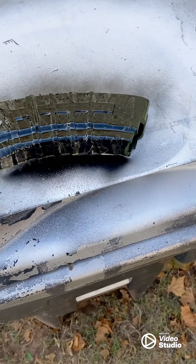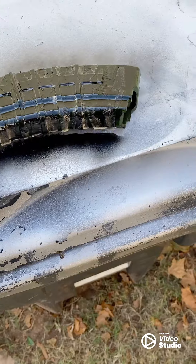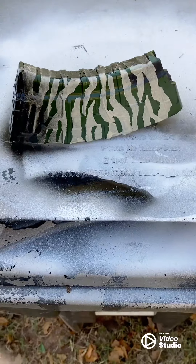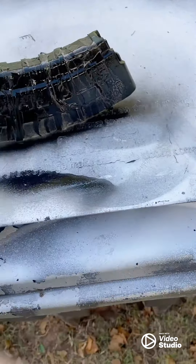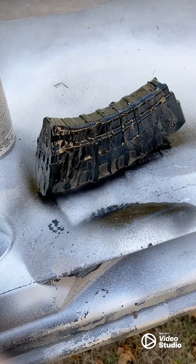One light coat. You can always come back and do it again. Now we'll let that dry and put a second coat on.